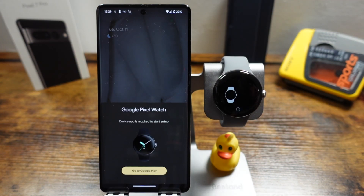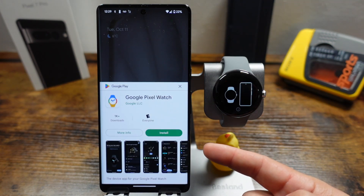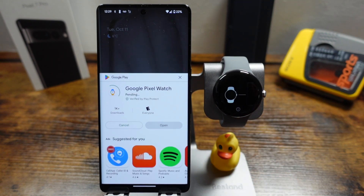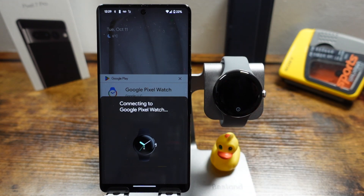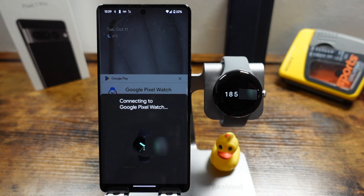Once the watch turns on you'll hear a chime and you'll see a prompt on the Pixel phone asking you to go to the Google Play Store. Tap on that and it'll ask you to install the Google Pixel Watch app. Tap install — this is why you need your Google account already set up; without it you won't be able to add the application. Then ensure the two PIN numbers from the phone and the watch match. If they don't, tap 'wrong pin'; otherwise tap confirm.